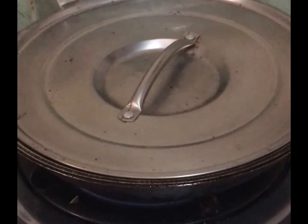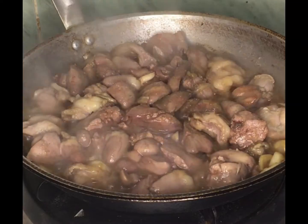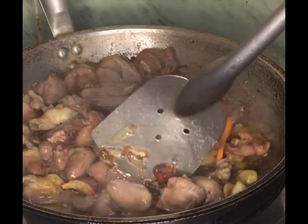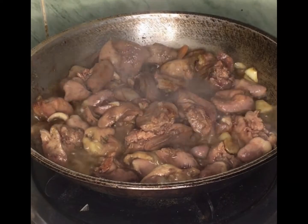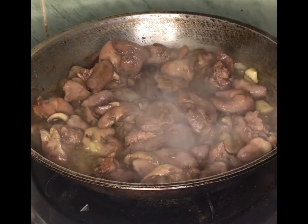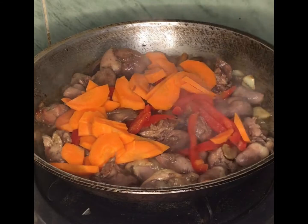Then cover and mix. After 2 minutes, put in bell pepper and carrots, then mix again to cook evenly.